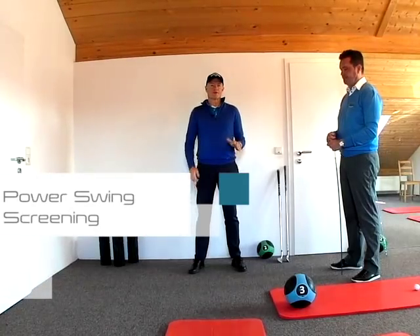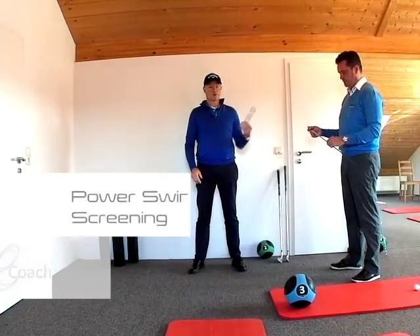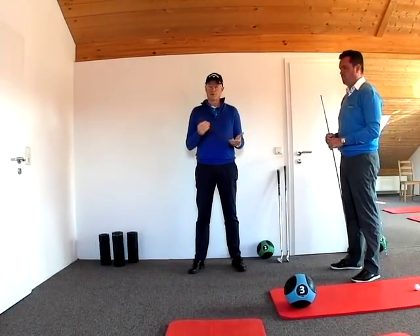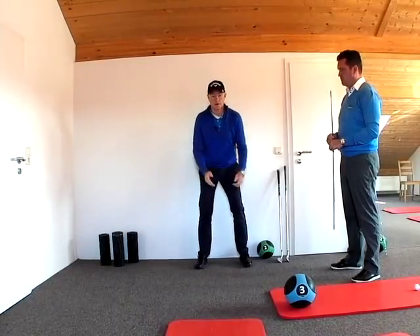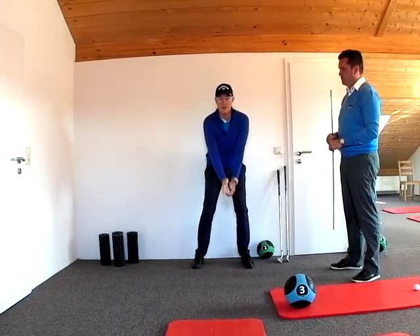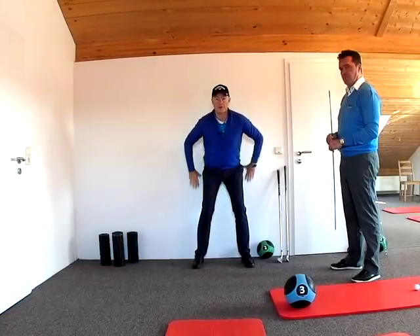To measure your mobility you're going to need a friend and a protractor. The first thing you want to do is take your address position standing normally and then shuffle back until your bum is up against the wall.